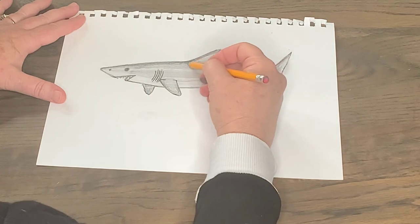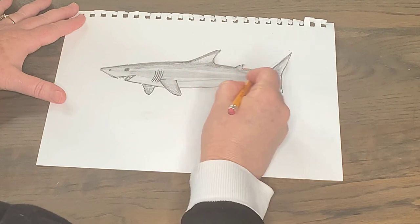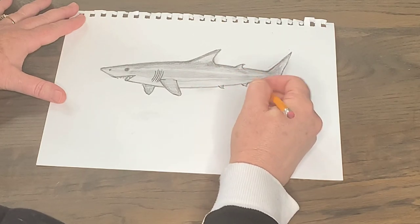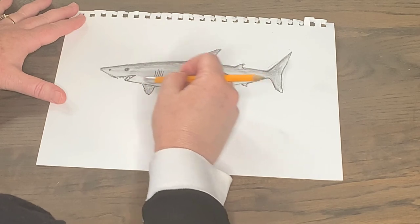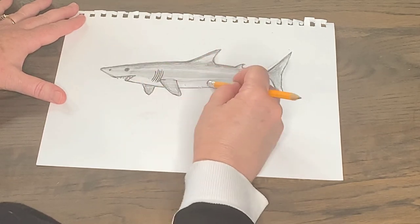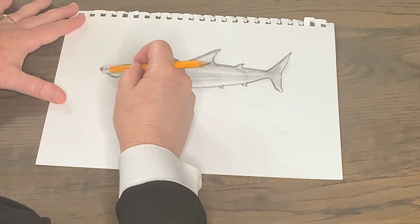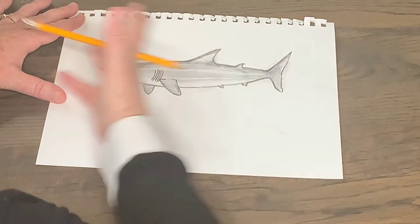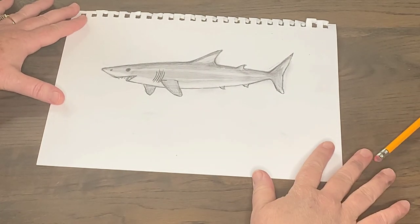Boys and girls, that is a great white shark! I hope you enjoy drawing sharks as much as I do — I could draw sharks all day. Remember to keep that underneath part white, because he's nicknamed the white shark because of that white stomach. Enjoy your great white sharks and please let me know how you liked it on YouTube. Have a great day!